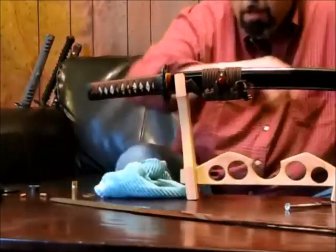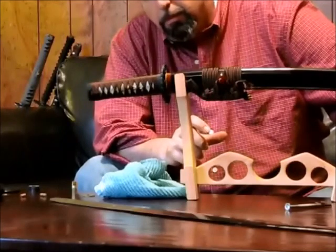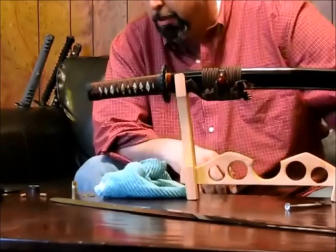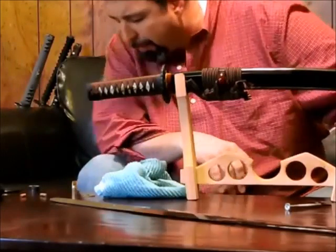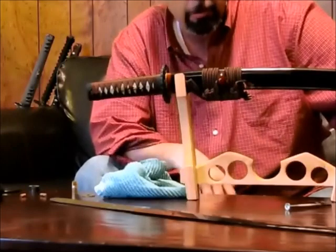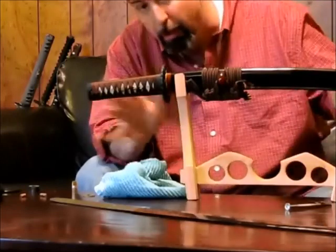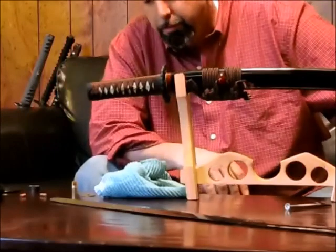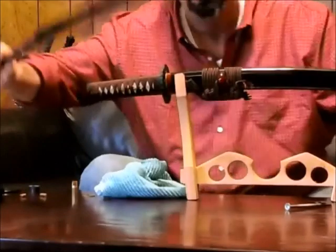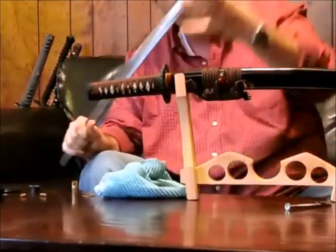It's a trade-off in steel: if it's hard, it's brittle, and if it's soft, it won't hold a very good edge. The Japanese found a way around this called differential hardening. They would clay the spine of the blade with a mixture of clay and other ingredients. The Japanese sword would start off either slightly curved, straight, or even reverse curved when they did this, and they'd apply the clay to the spine.